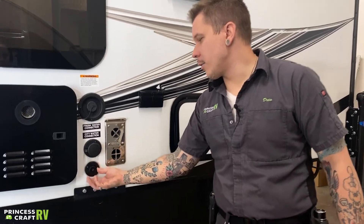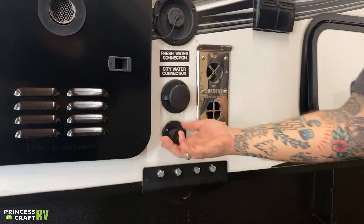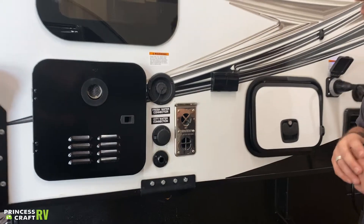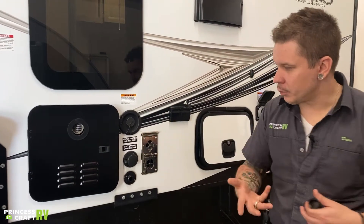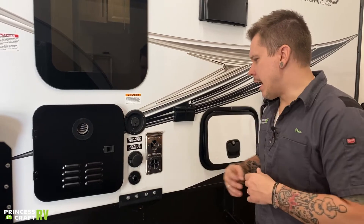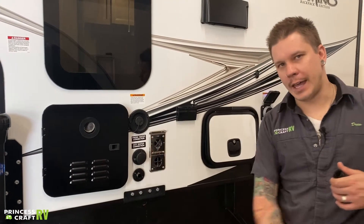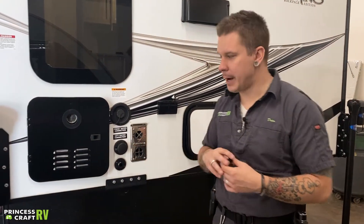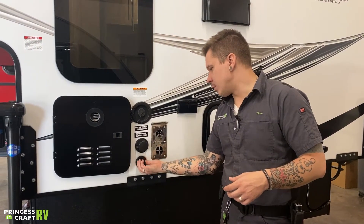This plug here connects directly to the kitchen sink on the inside. There is no gray water holding tank for that kitchen sink — it essentially evacuates directly from the sink. This is a standard garden hose size fitting, so you can route that water away from your campsite or catch it in a bucket. If you do not remove this cap, that sink is going to back up pretty quickly.